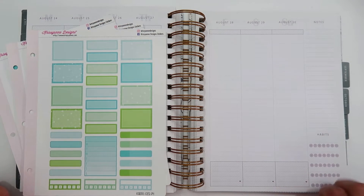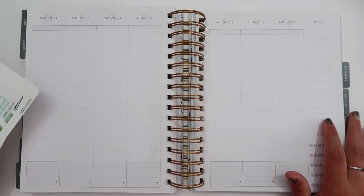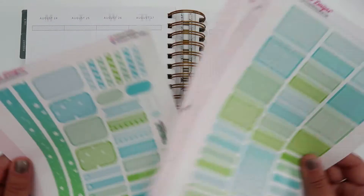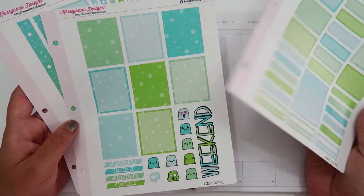Hello, welcome back to my channel. Thank you so much for joining me today. Today I'm here to plan out the week of August 24th through August 30th in my Moxie Life Vertical Planner, and I'm going to be using this kit from Chrissy and Designs.